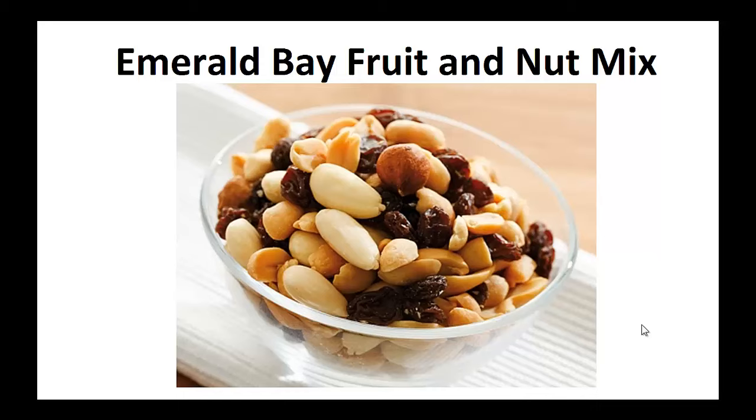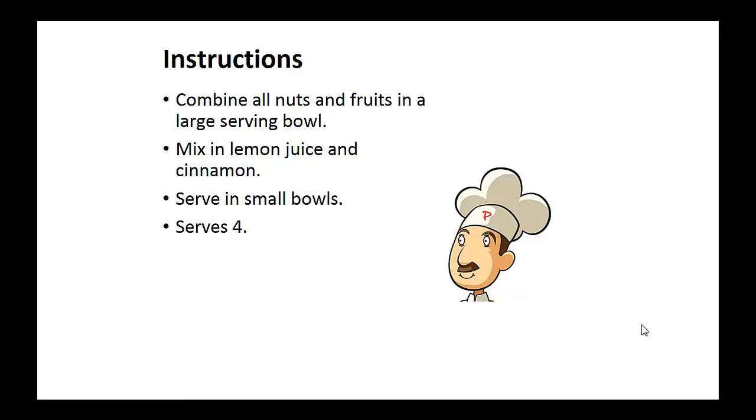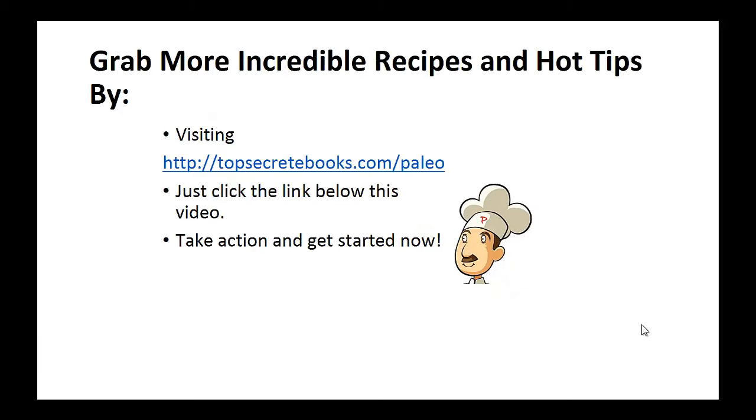Now on to the recipe: the Emerald Bay Fruit and Nut Mix. Ingredients: half cup of walnuts, half cup of pecans, half cup of almonds, half cup of medjool dates chopped, half cup of raisins, half cup of fresh apples cored and cut into small pieces, two tablespoons of lemon juice, and one teaspoon of cinnamon. Instructions: combine all nuts and fruits in a large serving bowl and mix in the lemon juice and cinnamon. And that's the recipe of the day.